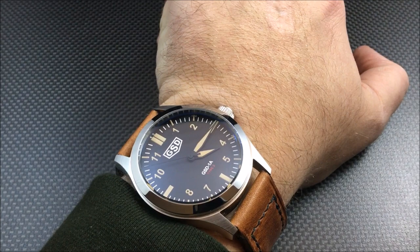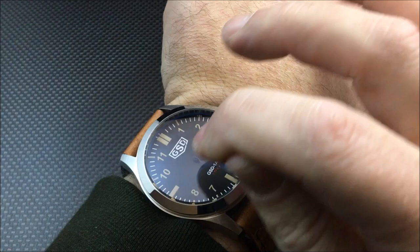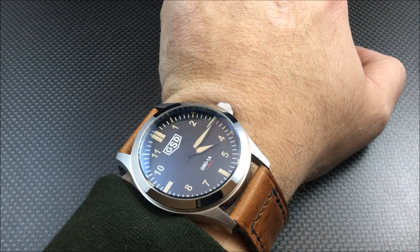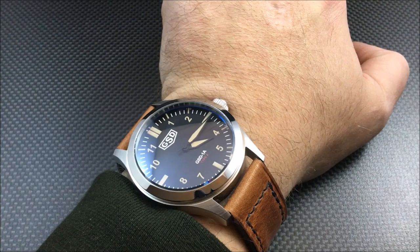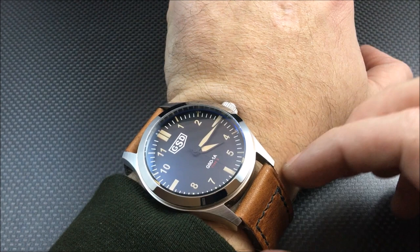He ended up redesigning them and did new dials. This is one of a few dial options — this is the Type 2 dial, which has your printed GSD logo on it. There is also a Type 1 dial version where it's stamped or embossed from the back, so there's no actual visible lettering — it's like phantom lettering for the name, model type, and everything.